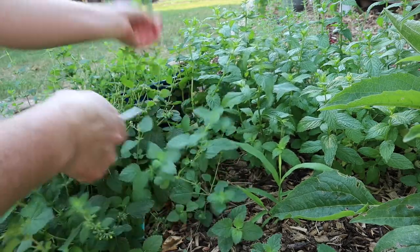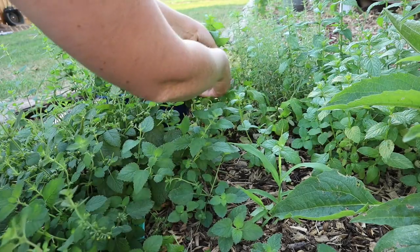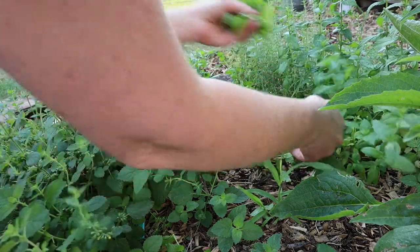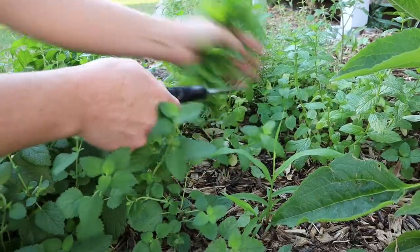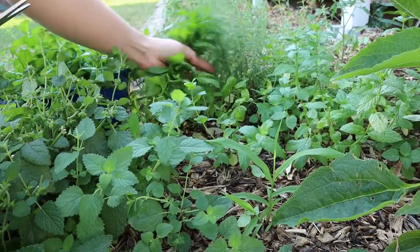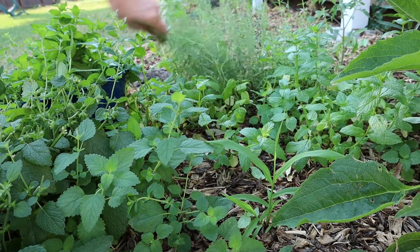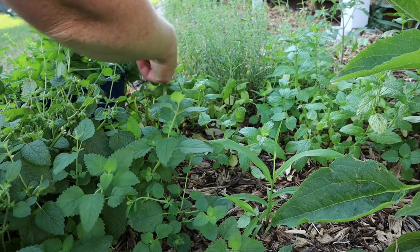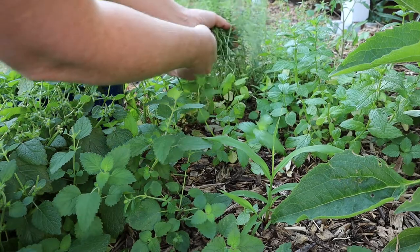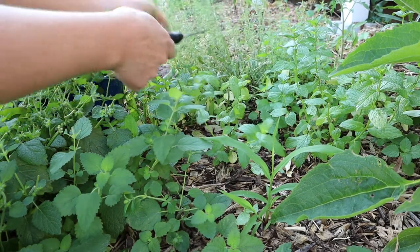And now I'll harvest some spearmint. Behind the spearmint here is some winter savory, and it looks like it's ready to harvest as well. So I'll go ahead and cut some of that — not for tea, but for seasoning fish and roasts and things like that.